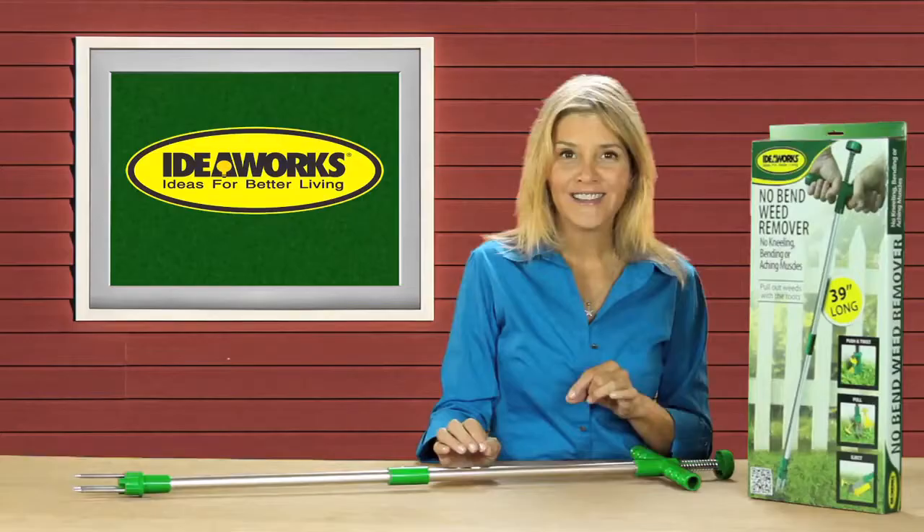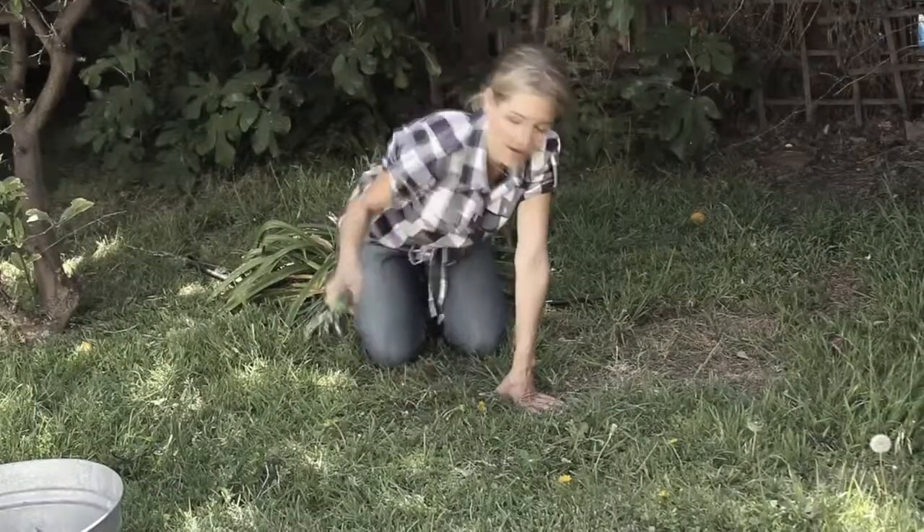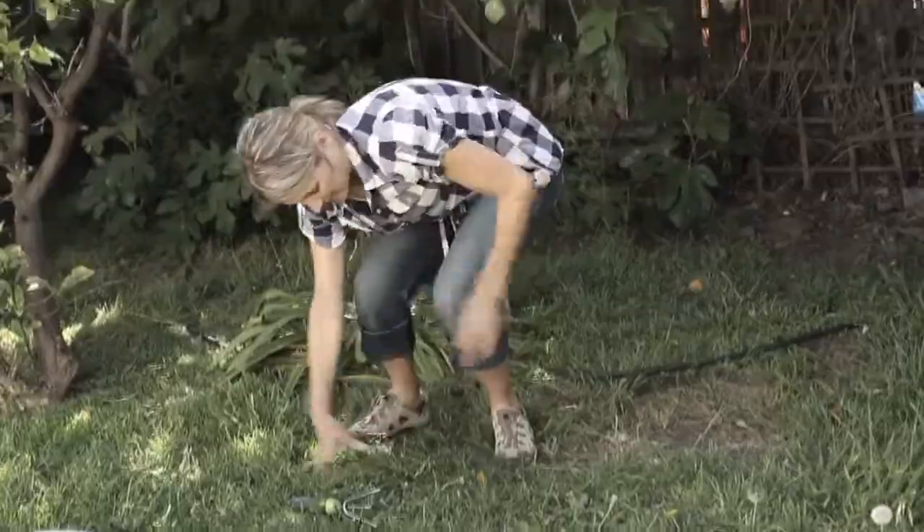There's only one thing I don't love about having a yard, and that's weeding. All I know is that after a couple of hours of weeding, my knees were dirty, my back was sore, and I needed pain relievers and an Epsom salt bath.